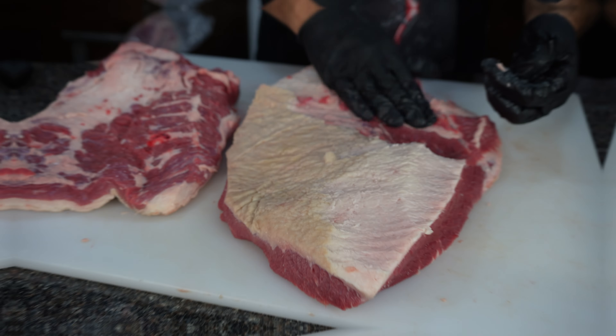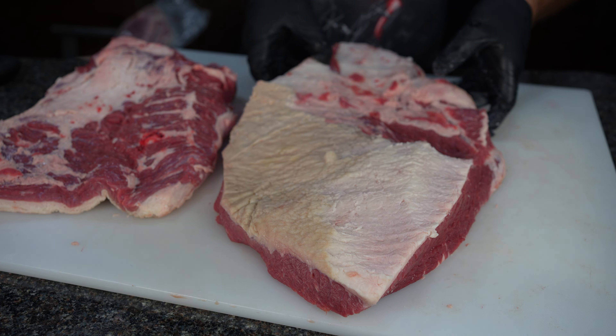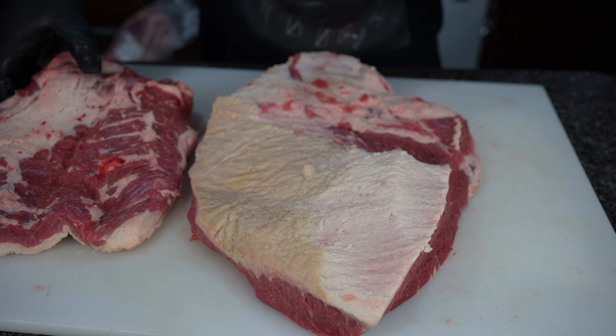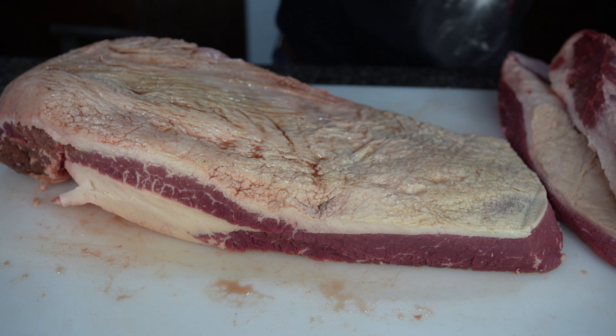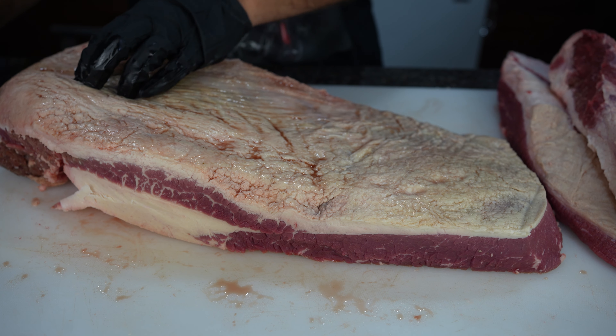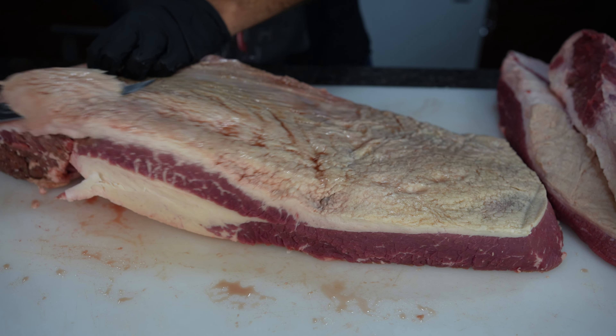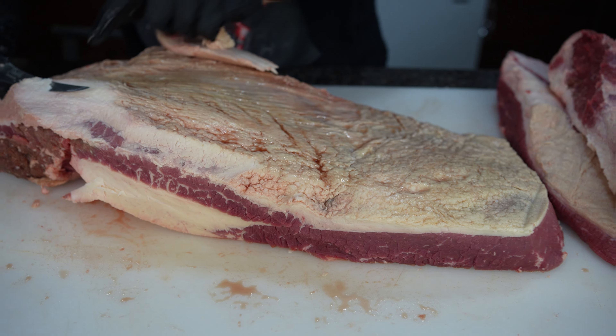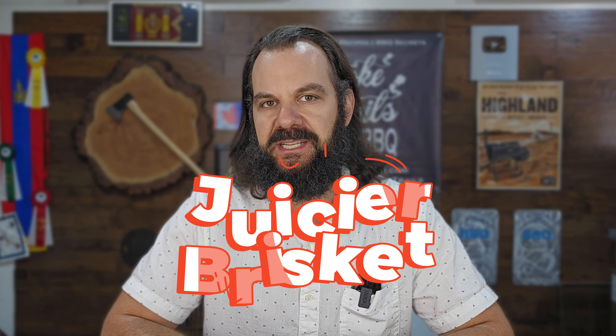Let's talk about separating the point and the flat. Some people say that separating the point and the flat is the way to go because it's easier to get each individual piece of the brisket to the perfect tenderness without overcooking one or the other, and also because they're smaller chunks, they cook a lot faster. But on the opposite side of the argument, people say you got to cook briskets whole because there's less surface area exposed to evaporation and drying out, and as a result, you'll get a juicier brisket if you cook it whole.